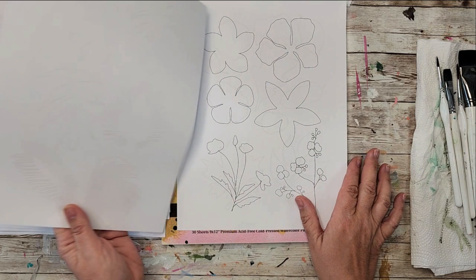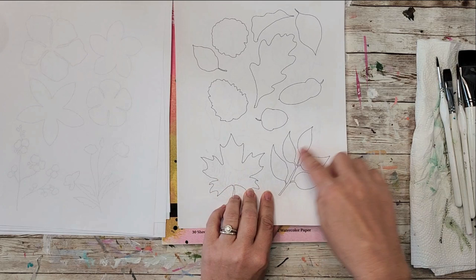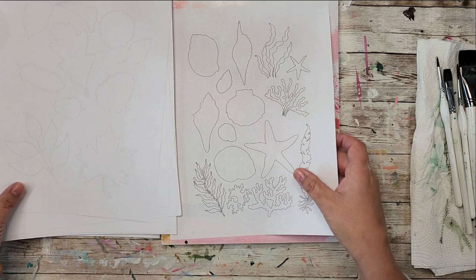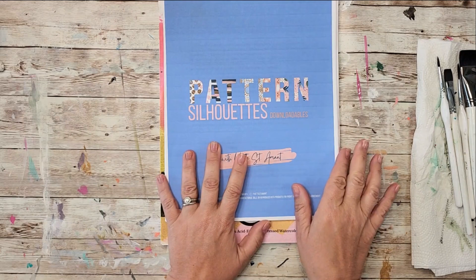I've also created some foliage and botanicals for you that you can use as environmental pieces behind your animal silhouettes. It's got all kinds of leaves and florals, and I've even got some northern wilderness pine cones and chestnuts - or whatever they're called, I don't even remember the name of them - some maple leaves.